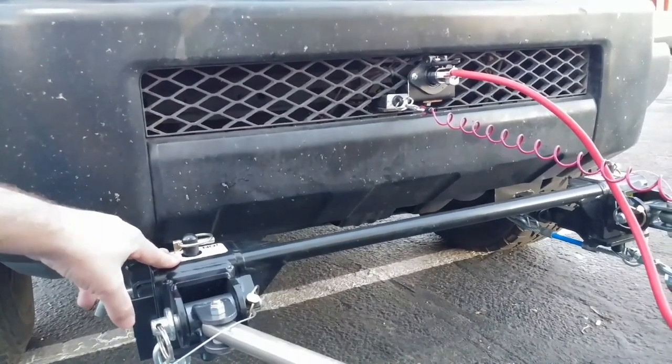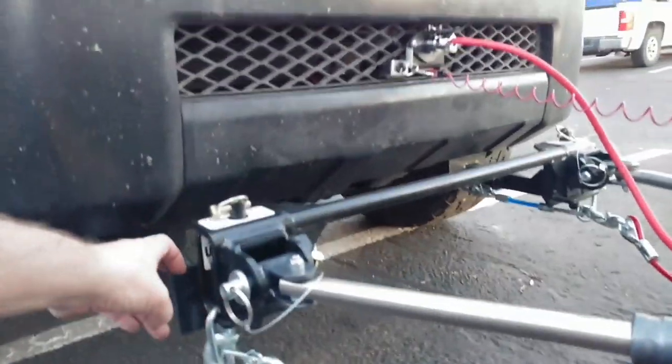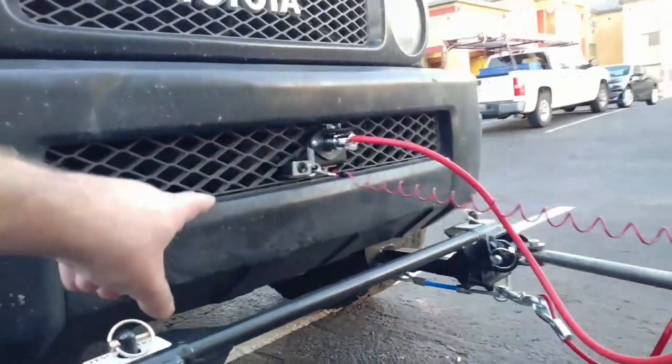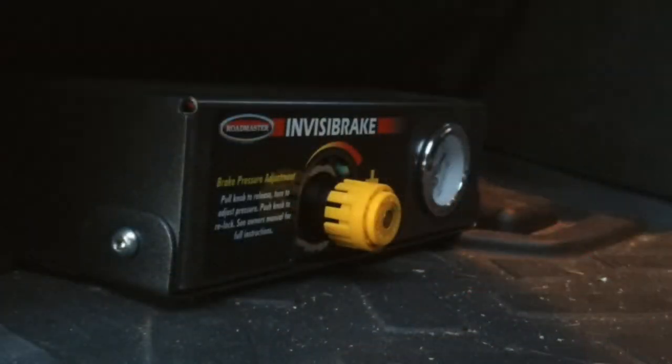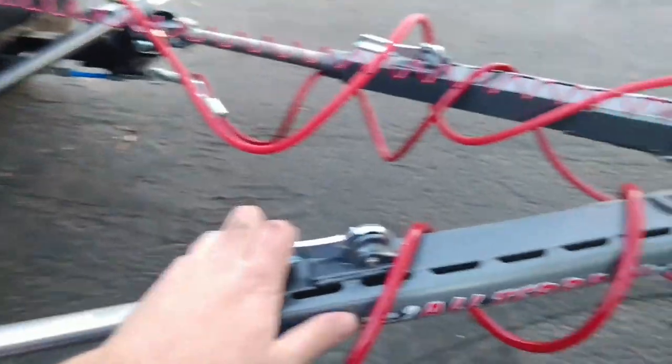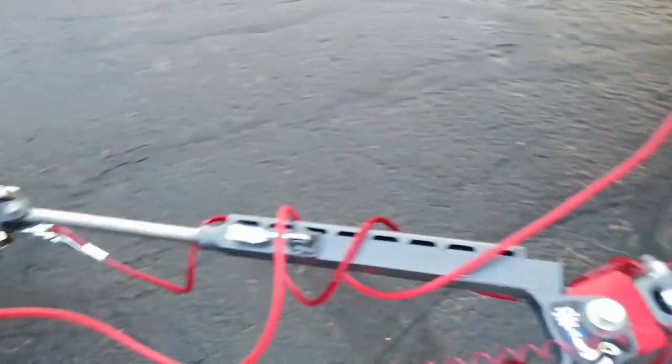Up here we have a tow bar that's connected to the FJ. We've got wiring that was also wired into the FJ, and underneath the driver's seat there's a brake controller I had installed. It makes sure that the brakes in the FJ work. You have the tow bar that connects into the tow hitch.